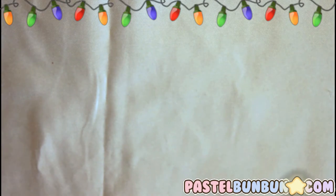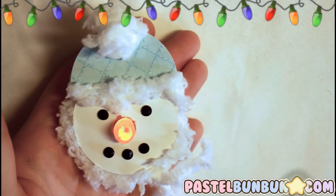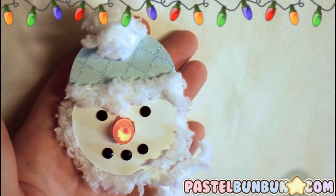Hey guys, it's Anna Slash from Munch4PassWomen.com and I'm going to be teaching you how to make a tealight snowman. How cute is this? So if you would like to learn how to make this, stay tuned!